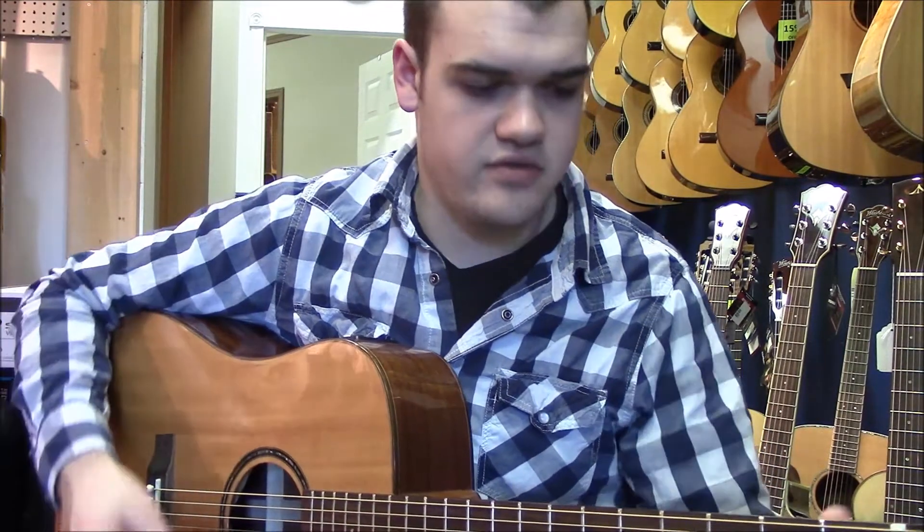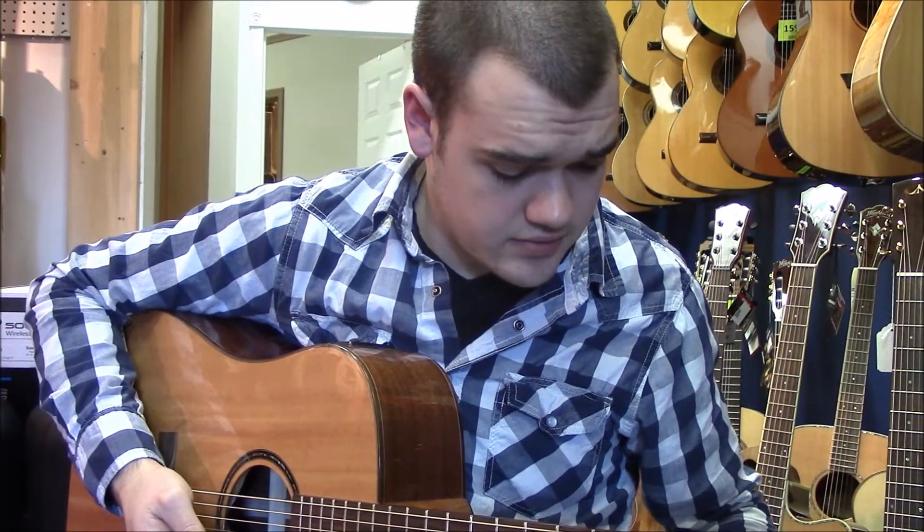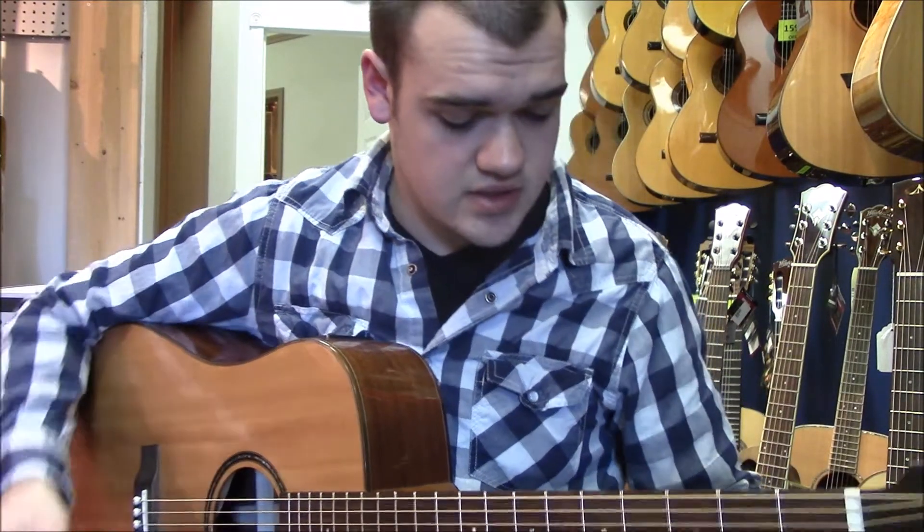And that's your verse. So get that down and then just play it faster. And then your chorus is where it gets a little more complicated.